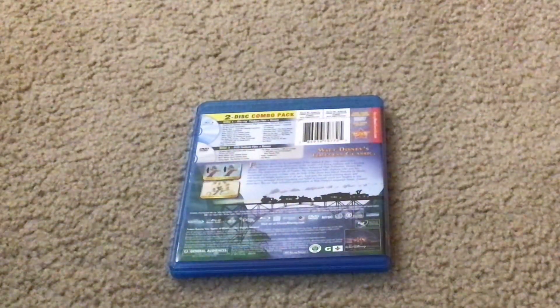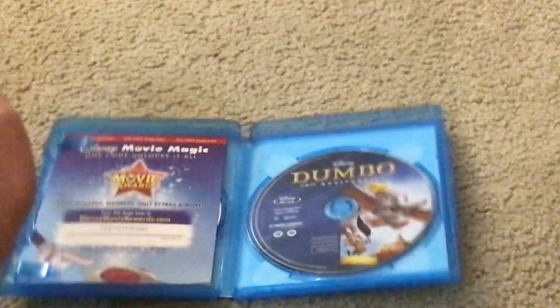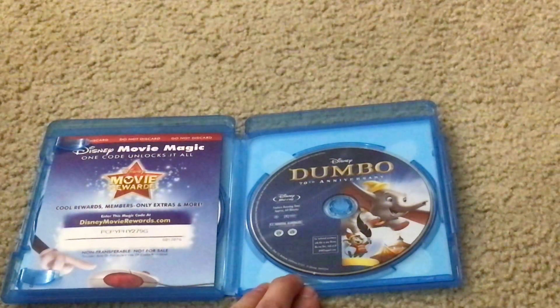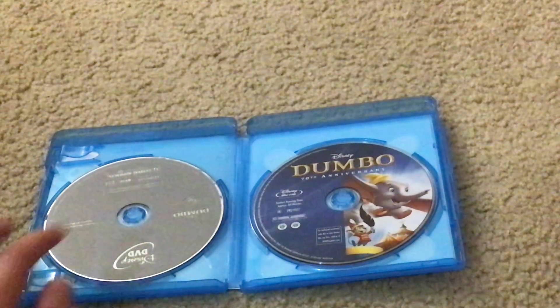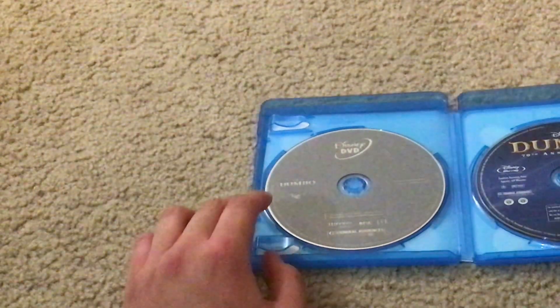Let's unbox this movie. Here's the Walt Disney Dumbo 70th Anniversary Edition Disney Blu-ray Disc. And here's the Walt Disney Dumbo 70th Anniversary Edition Disney DVD Disc.